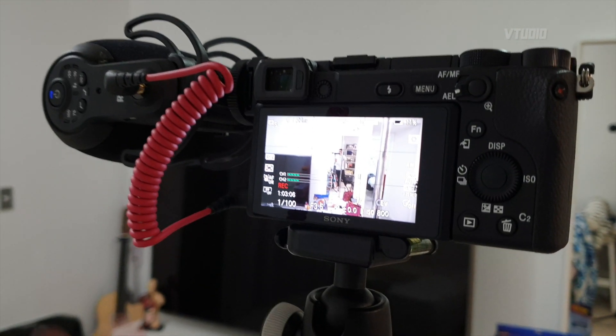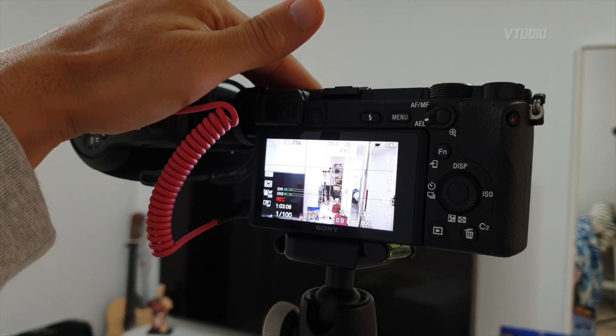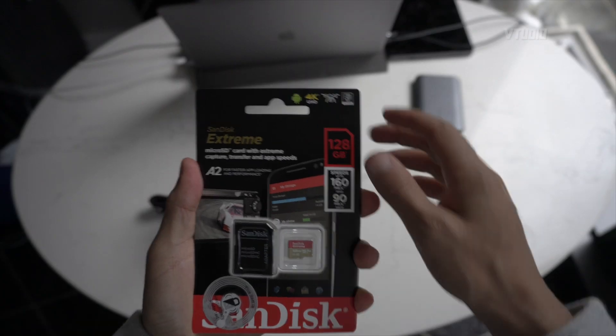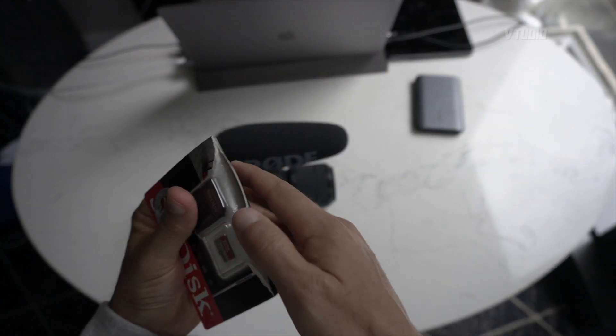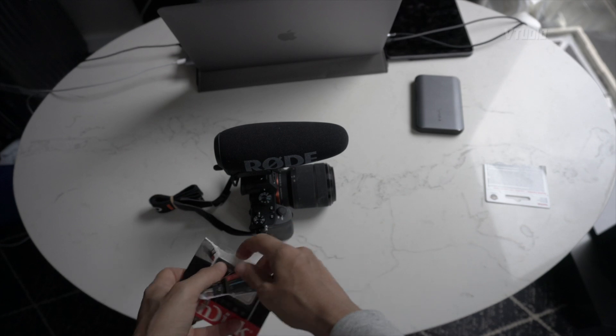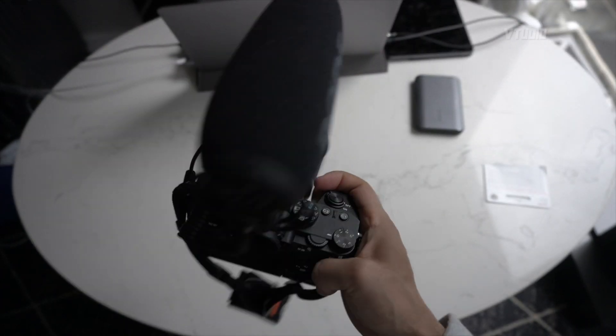Everything's okay, so I reckon you can use micro SD cards in cameras. Let's find out the actual performance and speed of this card and see if it works well in the big fella — the Sony A7 III.